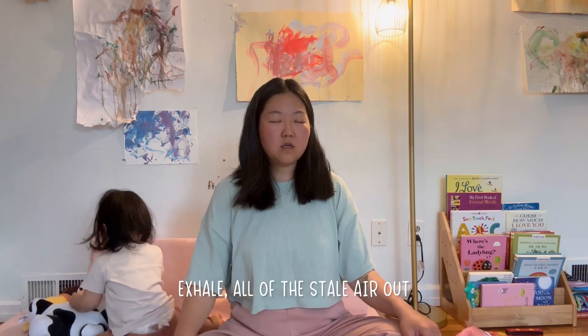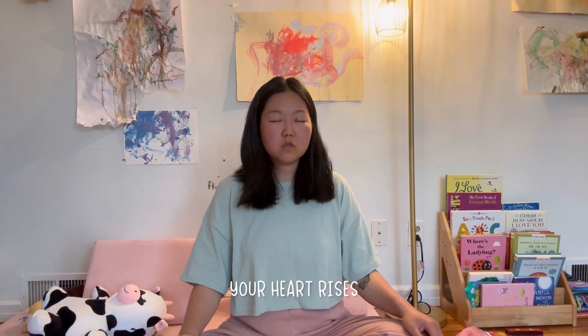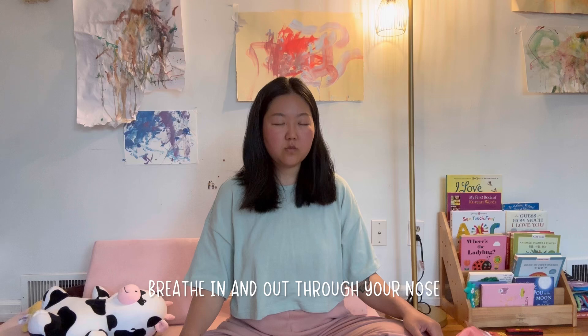Exhale all of the stale air out — empty out your lungs. Inhale, belly expands, your heart rises. And exhale — make an audible sound if you feel comfortable. Two more times: inhale, belly out, exhale, drop your shoulders. Now breathe in and out through your nose.